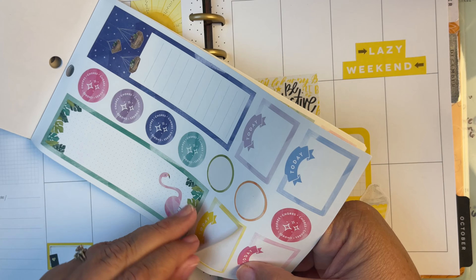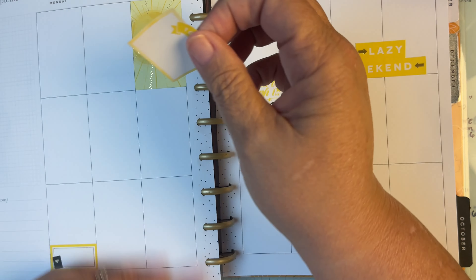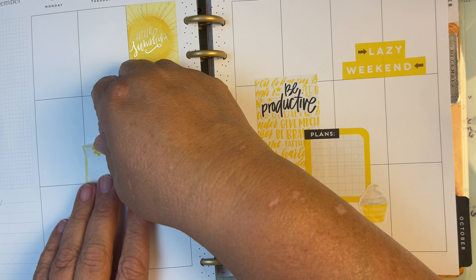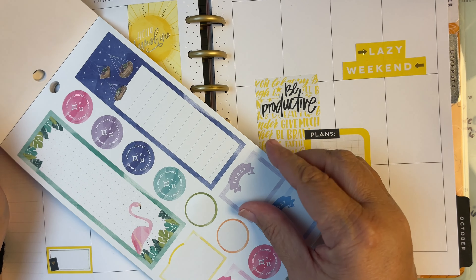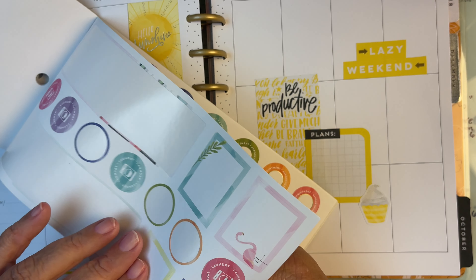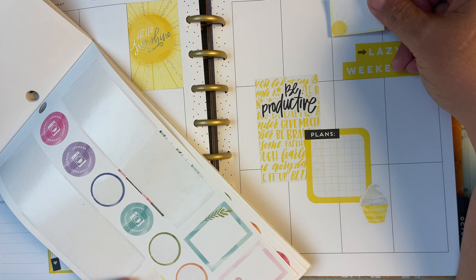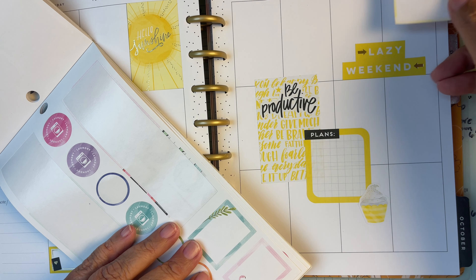Got a 'Today' — we'll get that one, right in there. Another sunshine here. It just looks better in the corner, see? We might be going with a lemon theme here.